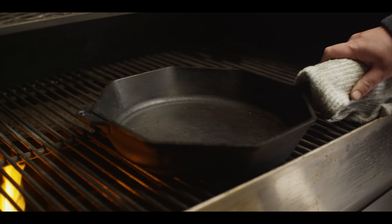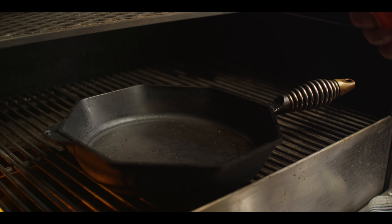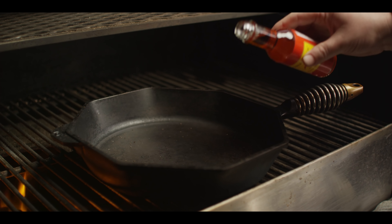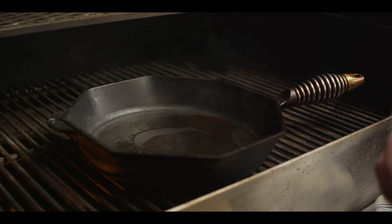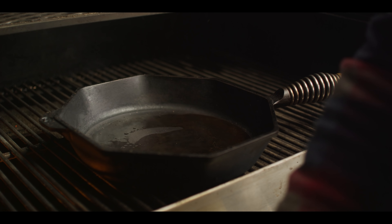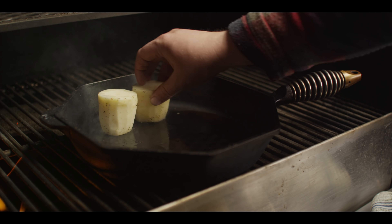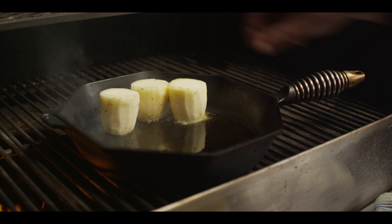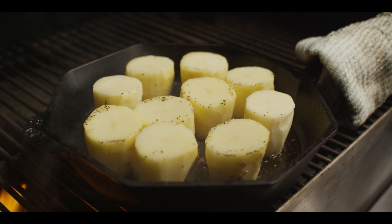Today we're cooking on the Yoder Smokers YS640S Pellet Grill. We're running it at 500 degrees and currently have the diffuser door out for some direct grilling. We've got our Finex 12-inch cast iron skillet preheating over the direct flame. I'm going to add a couple tablespoons of our chili infused oil. Any kind of high temp oil will work in this situation, but we need to get a nice crisp on these potatoes before we actually add the butter and stock. So we're going to go seasoned side down, and then we'll go ahead and season this opposite side again with the Trail Dust.